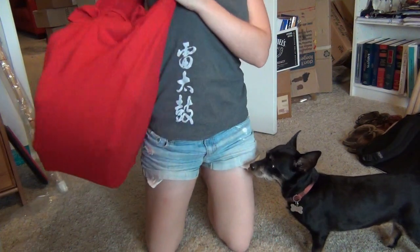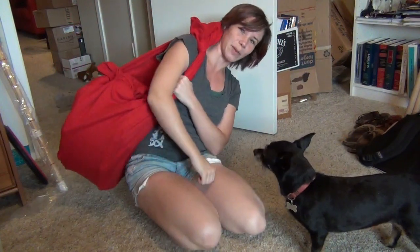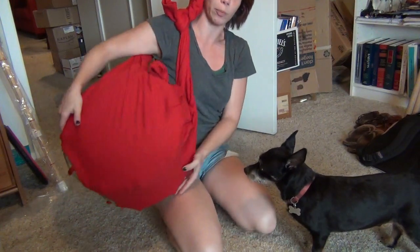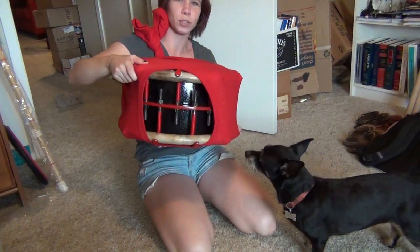And that's it. That's literally it. It takes 30 seconds. And then you can carry it over your shoulder — I know you can't see me because of the camera angle, but there you go. You carry it like that. The bottom will not come open, and it does hold the drum.